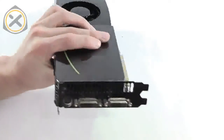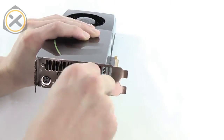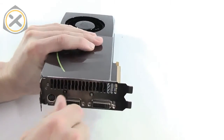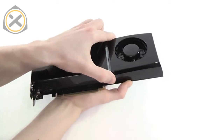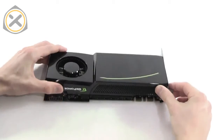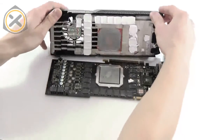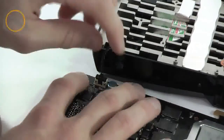Once that's done, two more screws at the front of the graphics card need to be removed. Because of the thermal grease used, the heatsink is often stuck quite firmly to the GPU. In my experience, the best way to separate the two parts without causing damage is to move them in a slight twisting motion until the heatsink comes off. Now the original heatsink can be lifted off of the card and the fan connector can be unplugged.